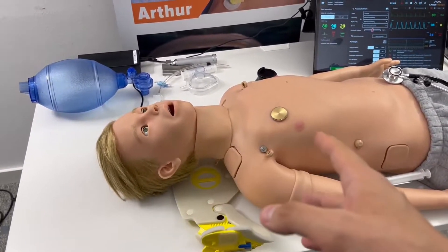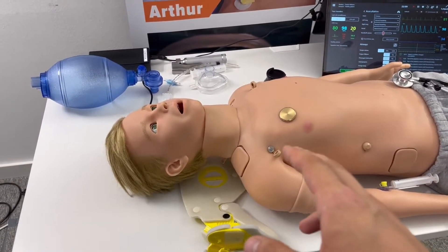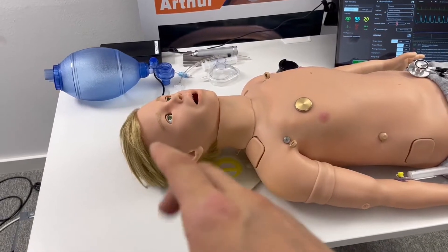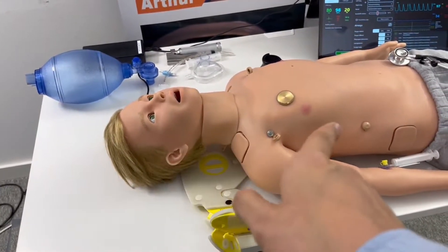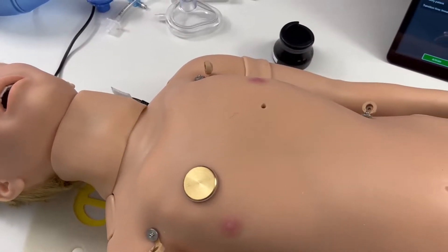The internal anatomy of Arthur has been upgraded so that when you're using the nasogastric probe, the anatomical structure allows you to go deeper, as you would in real life.